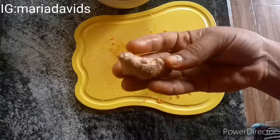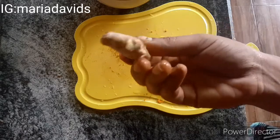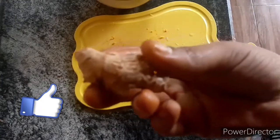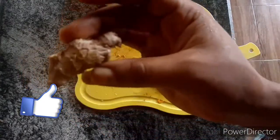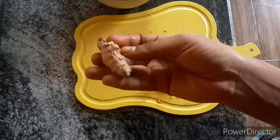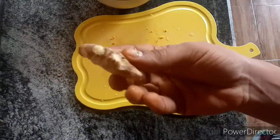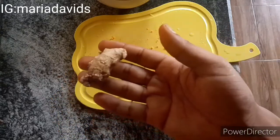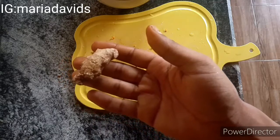Next we're using ginger. Before I continue, please like this video, click that thumbs up button, and if you haven't subscribed please subscribe to my YouTube channel — it's free. Click that notification bell so you get notified when I post.